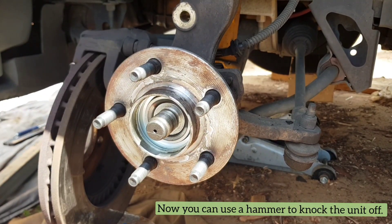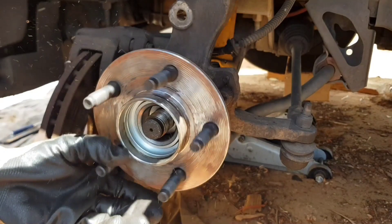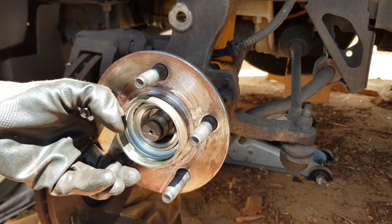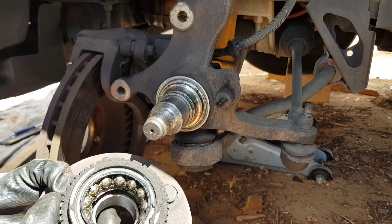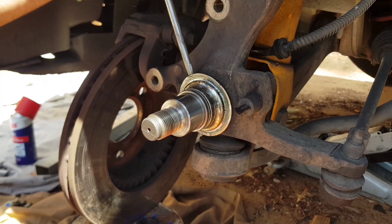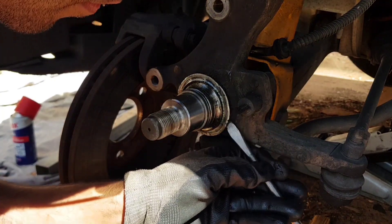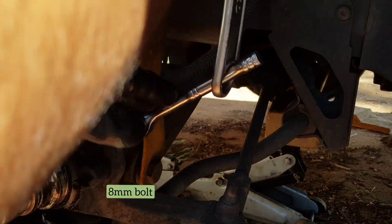Depending on how bad your wheel bearing assembly is, it may not come off — it might have been seized onto the shaft. As I found out, the inner bearing had actually kind of welded itself onto the shaft. After a few hits from a few different angles with a rubber mallet, I was able to knock off the front bearing and the hub assembly. The rear bearing was still on the shaft, and I had to go to a car parts store for a specialty tool to be able to remove that bearing.